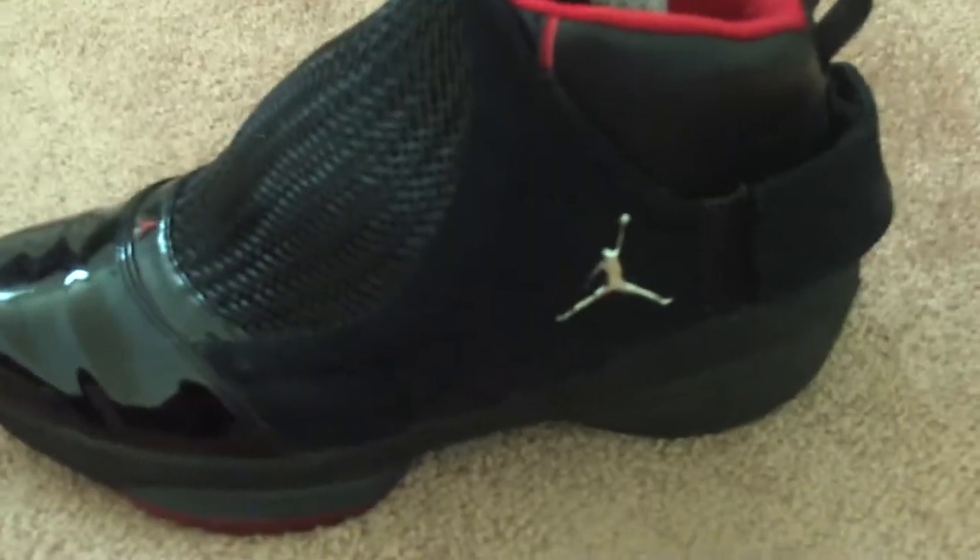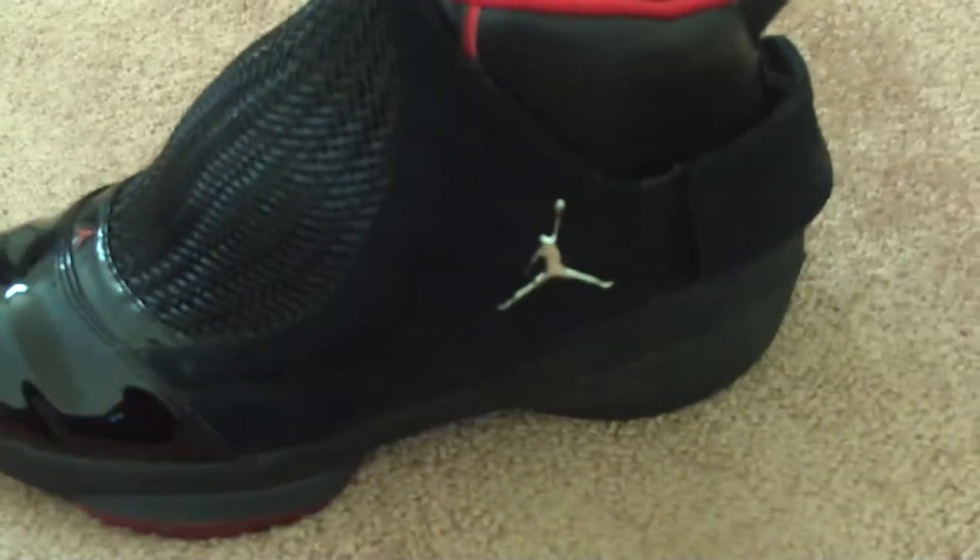They also got another colorway — they got like four or five colorways of these shoes. But I'm going to show you my favorite, which is the plain black and white. You already know what it is.